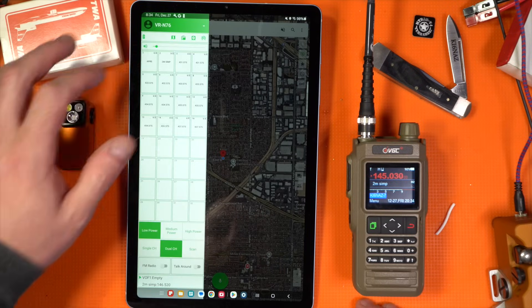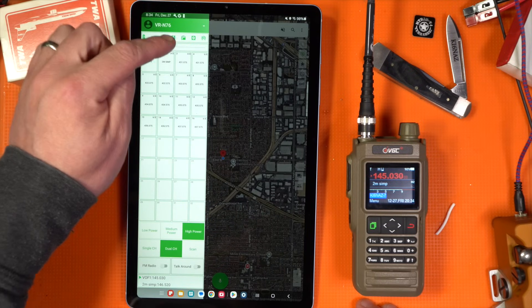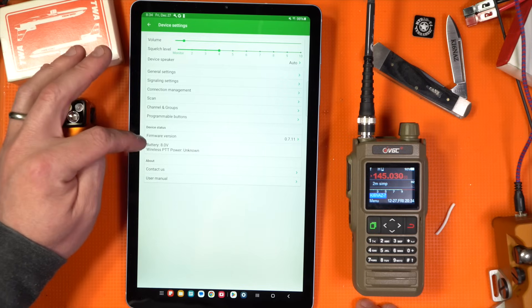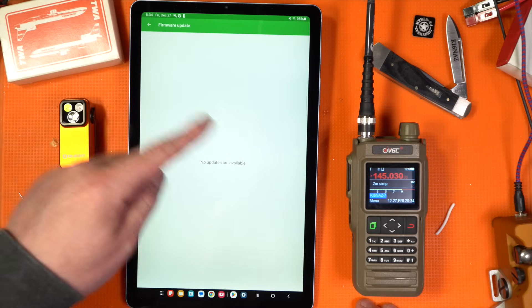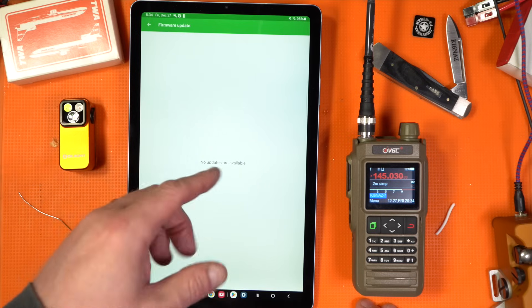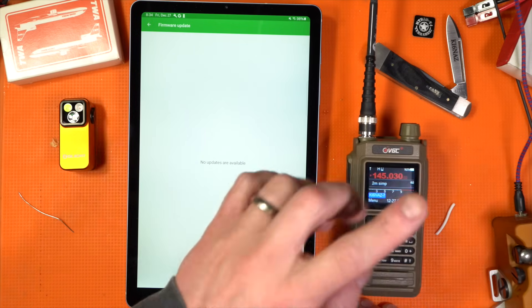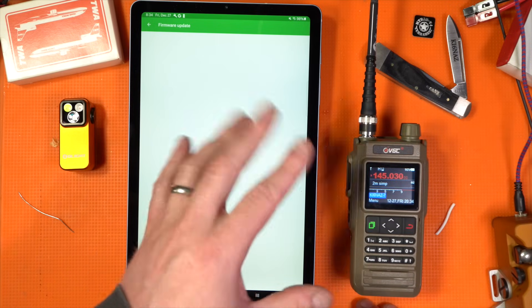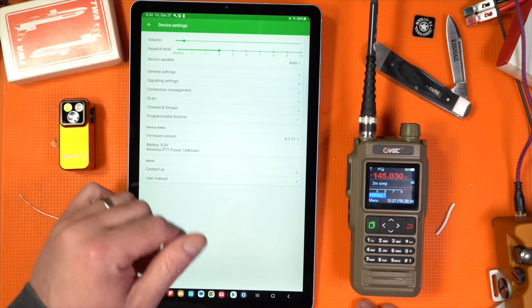Pull up your radio, and then under the little gear icon at the top — it's kind of hard to see — go to firmware version. If you click on that, you should see an update, and you should see a beta that will allow you to install the update to enable KISS TNC on any kind of device — which is what we're aiming for.